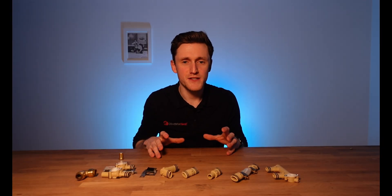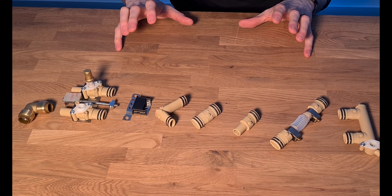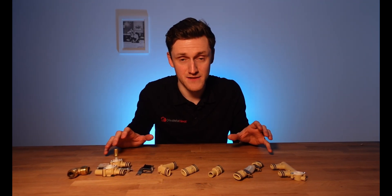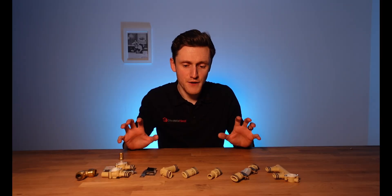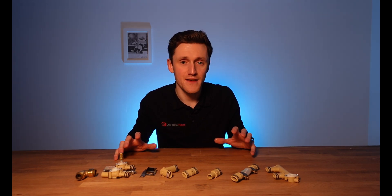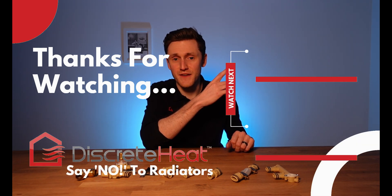To summarise, thermoskirt systems are incredibly easy to put together primarily because the eight components on the table in front of me can be used in any combination to build up any thermoskirt system for pretty much any property type. If you now understand exactly what thermoskirt kits you're going to be getting and want to learn more about putting them all together, you can view our plumbing video or our second fix installation video.